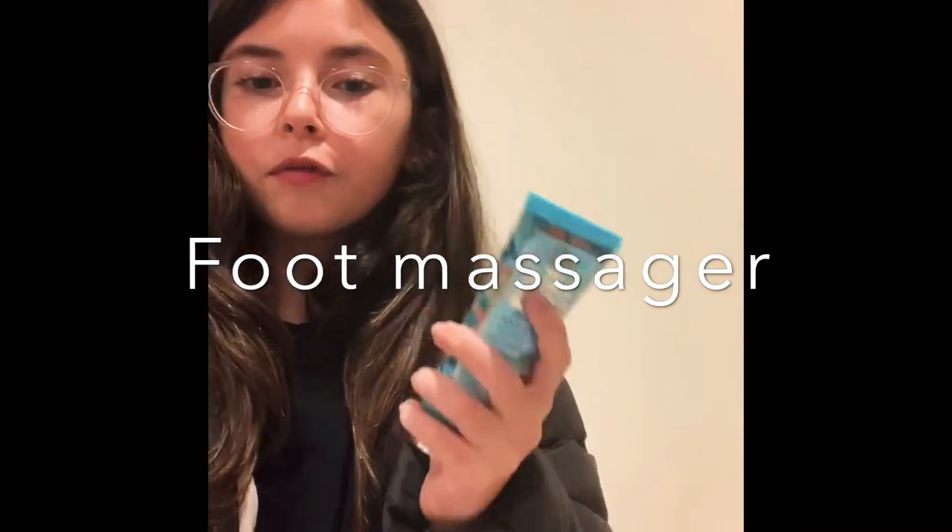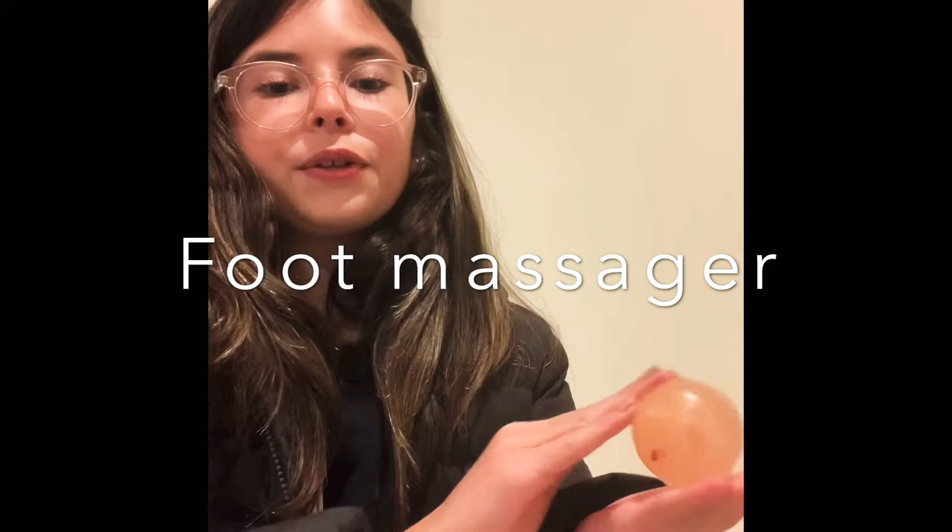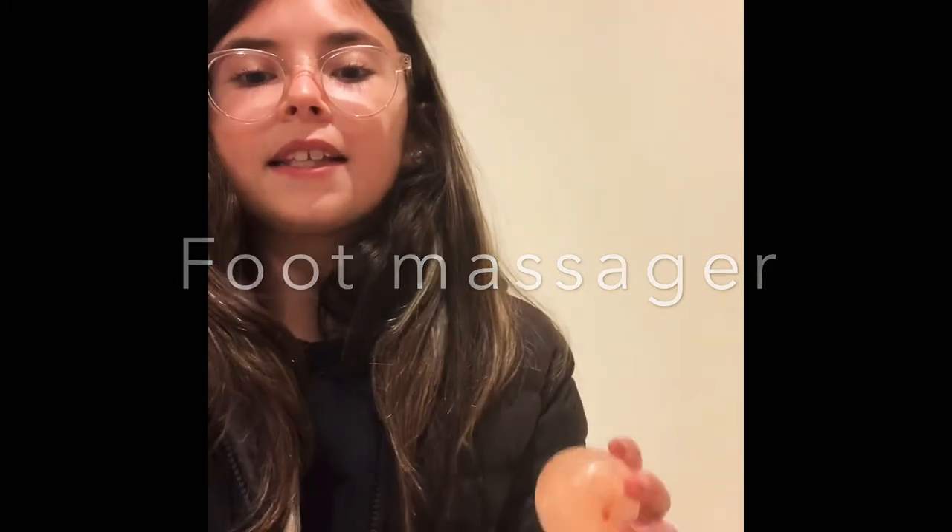Also, this is a Himalayan salt foot roller. You can take some of your foot cream and then just massage your foot with it. It gets out all of the knots.